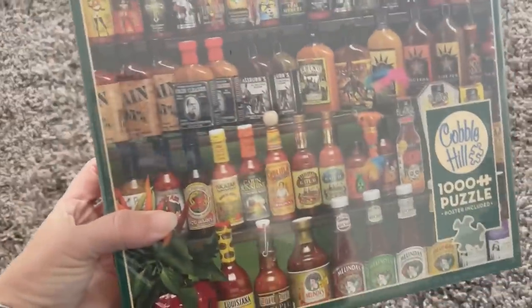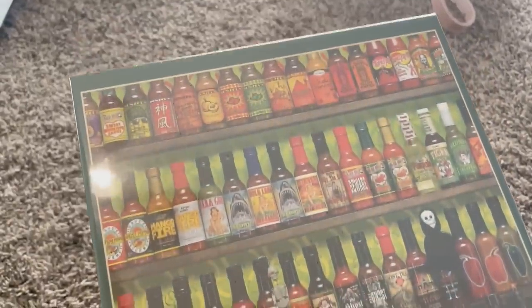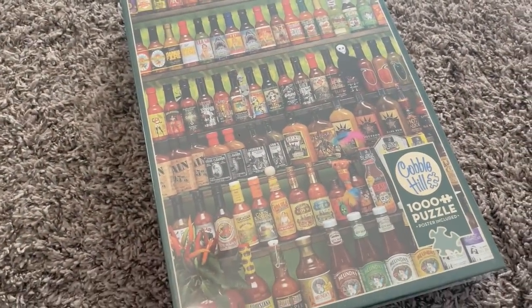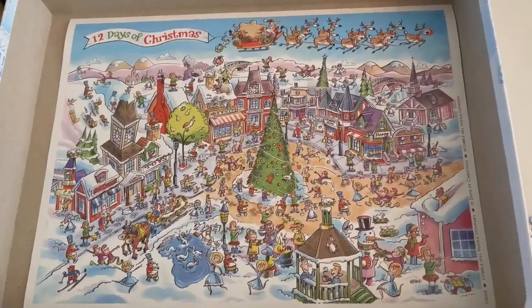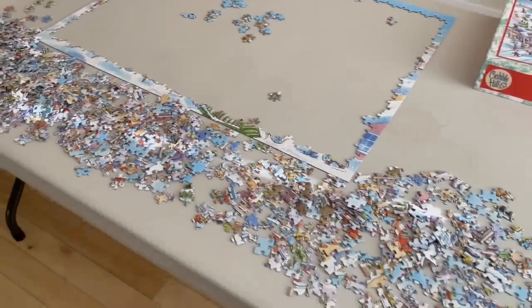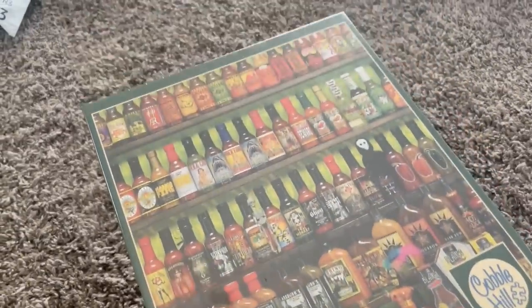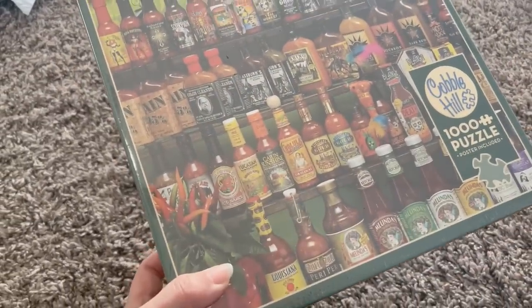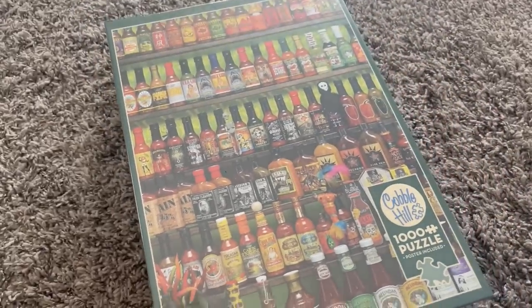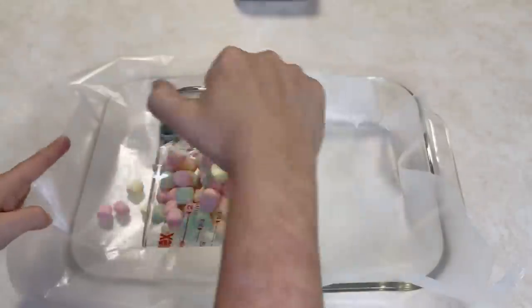I'm super excited about this hot sauce puzzle — seems like a funny thing to be excited about, but as soon as I found it I felt so much better. One of our sons lives in a different province and won't be with us this Christmas. He loves doing our family Christmas puzzle — he's our biggest and best puzzler — and it made my heart sad that he wouldn't be here for it. When I found this hot sauce puzzle to send him and his fiancée to do on their own, it just warmed my heart because he collects hot sauces. It's the perfect thing.